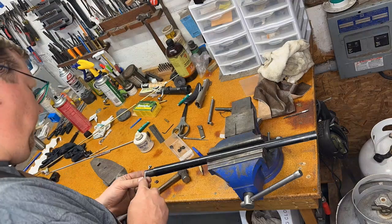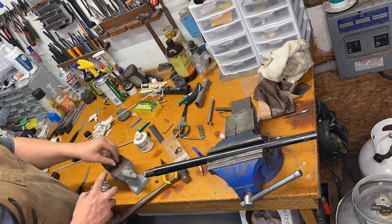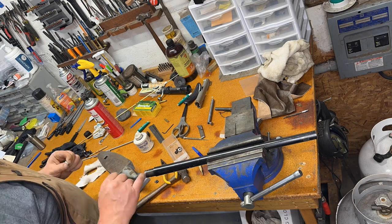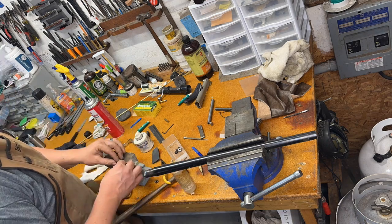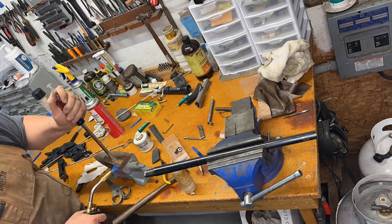I'm going to start by cutting that 45 degree angle in our barrel liner that our new extractor extension will fit into. Then we're going to prep our two pieces to be soldered together. I use Brownells Force 44 solder in a ribbon form, so I can set it between the two parts, put light pressure, heat them up, and they bond together very well.